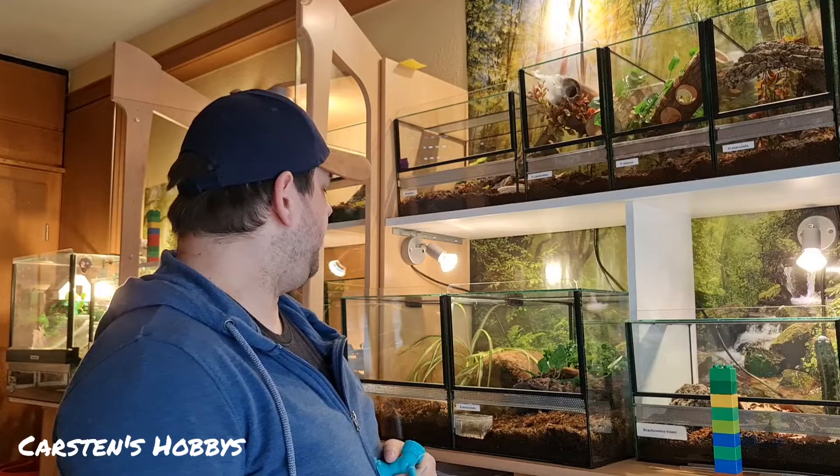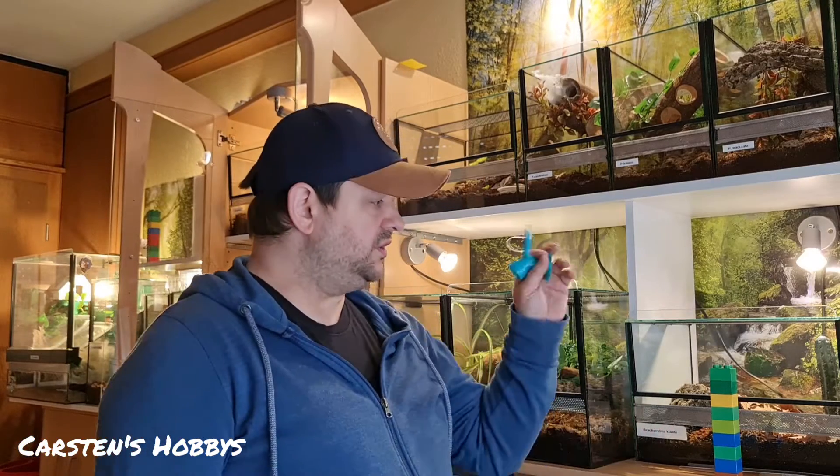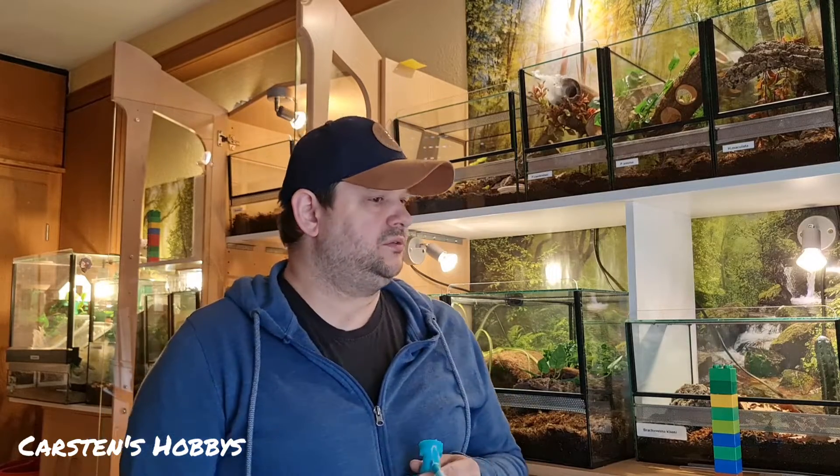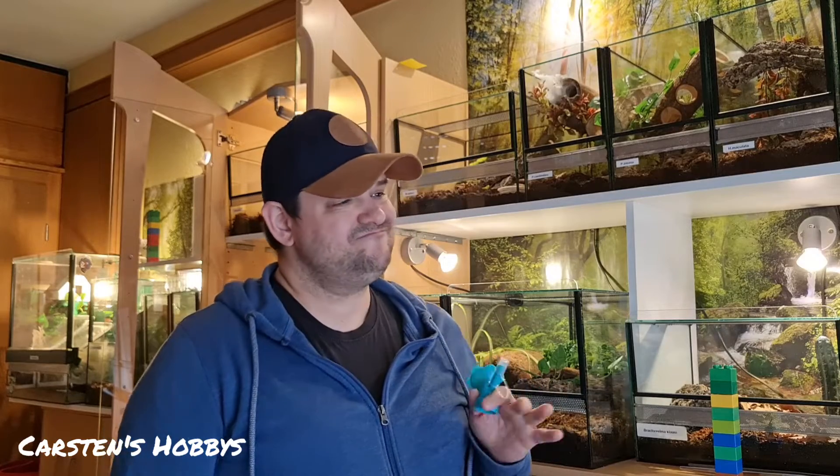Also ich finde, ich möchte auch Spaß dran haben und die Becken sollen einigermaßen sauber sein. Wenn man natürlich Schiss vor den Tieren hat und da rumhantiert mit Angst, ist klar. Bei mir ist das mittlerweile nicht mehr der Fall – damals hatte ich da auch ein bisschen Bedenken. Wenn man die Spinnen anguckt, ziehen sie sich doch alle zurück wenn man an die Becken rangeht. Die wenigsten Spinnen sitzen bleiben und zeigen Kante – und da würde ich dann auch sagen: da muss ich jetzt nicht unbedingt drin rumfummeln.